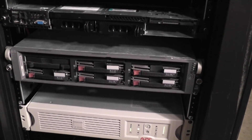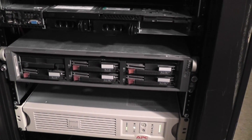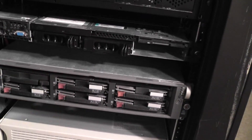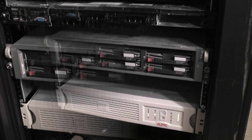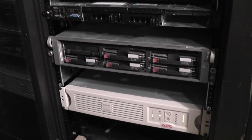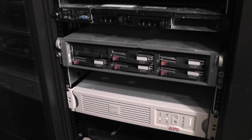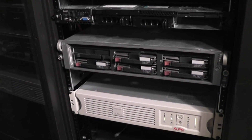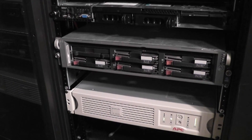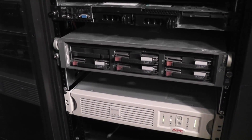Underneath that is an HP ProLiant DL380G3. It's got five 18.2 GB hot-swappable drives — the sixth slot isn't populated. This server is running ESXi. I'm not really using it right now because I just don't have time; I wanted to play around with virtualization but never got around to doing much after I loaded it, so this is just a side project.